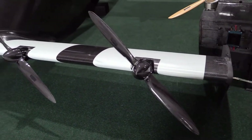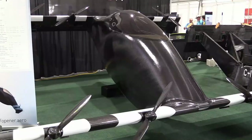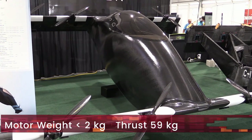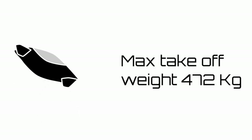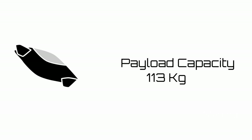The standout feature of the Blackfly is its motors, designed in-house by Marcus Lang, Opener's founder and CEO. They weigh less than 2 kilograms each and yet provide a thrust force of 59 kilograms. Theoretically this gives the Blackfly a maximum takeoff weight of 472 kilograms, but with flow interaction losses and safety considerations, the maximum takeoff weight specified is 255 kilograms. Nonetheless, it has an ample payload capacity of 113 kilograms.